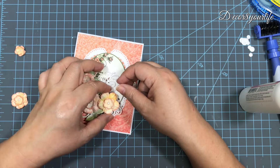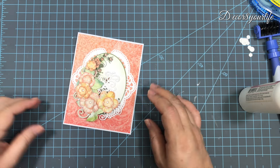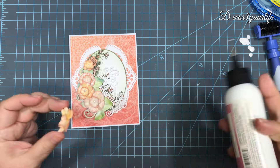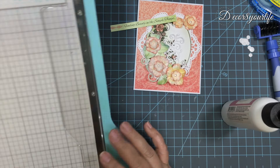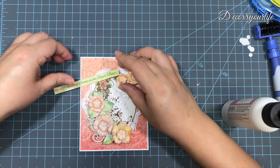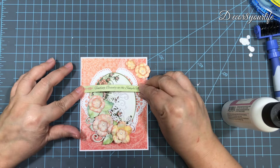I also die cut a couple of flourishes using the Ariana Lace die set — these are done with plain white cardstock. Then I take a sentiment from the paper collection, mount it on a strip of white cardstock, and glue only the edges to add it to the upper third of my card.